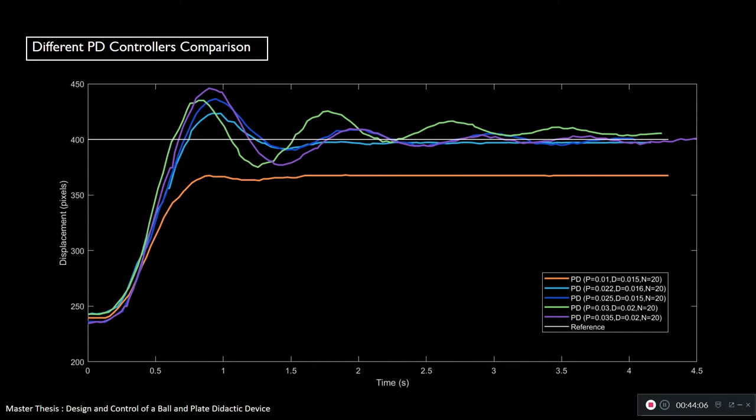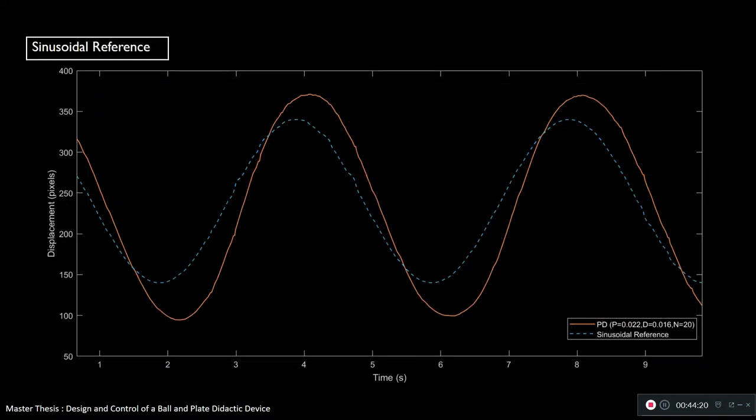We tested not just step references but also periodic references such as sinusoidal functions. Applying my PD controller, the response has a delay and overshoot — which is expected. PD controllers are not well-suited for such periodic references. There exist other controllers designed exactly for periodic references, such as resonance controllers or repetitive controllers, though I'm not very experienced in that field.